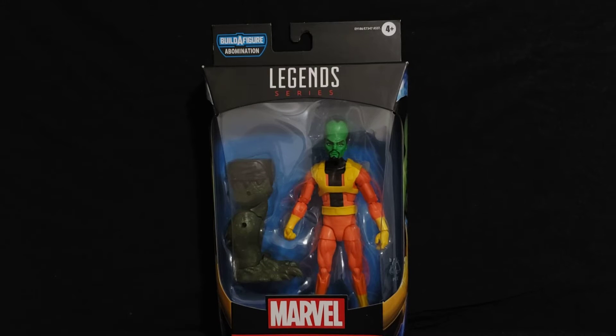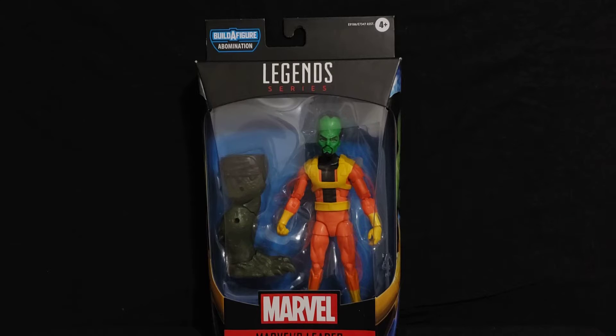Hello there YouTube, welcome back to Mobster Monkey, or if you're new here thanks for stopping by. Today, as you can clearly see on the screen — as I say in every single video — today we're doing a review of the Marvel Legends The Leader figure.